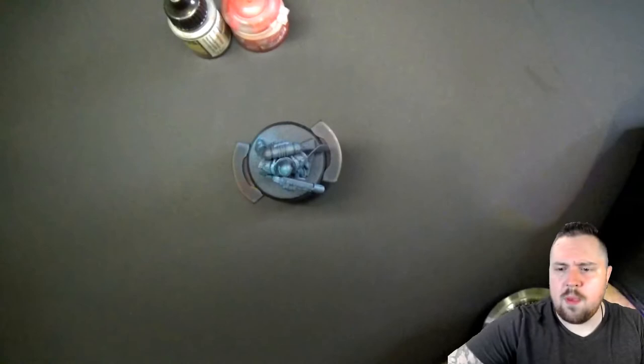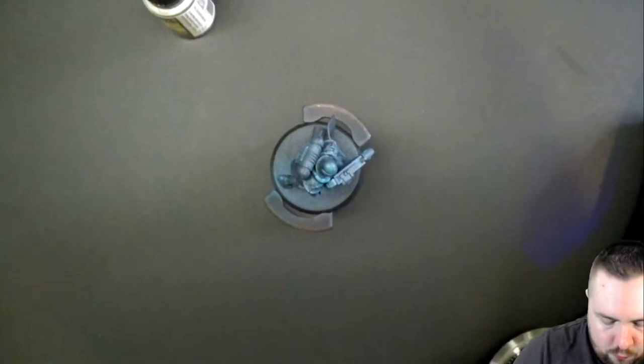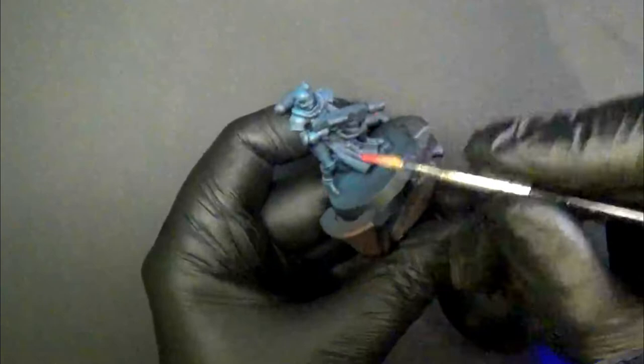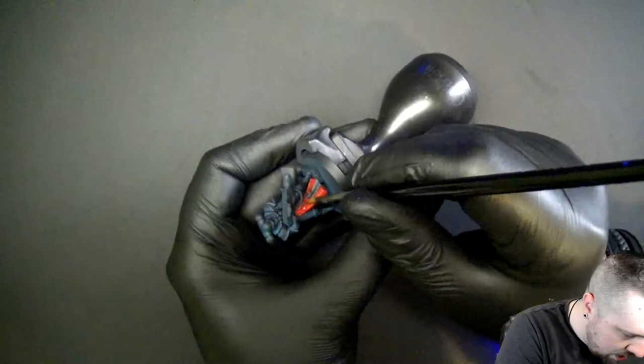Let's start with red because the robe is the biggest area. This is Mephiston Red. The model is going to look blue until we give it a shade, and then we build off from that Nuln Oil color.